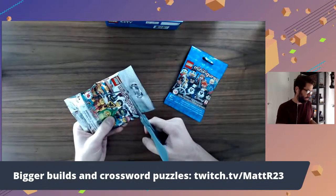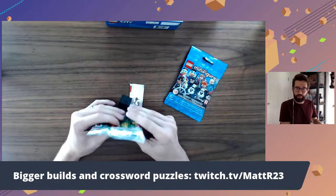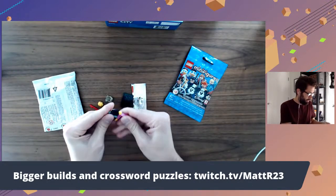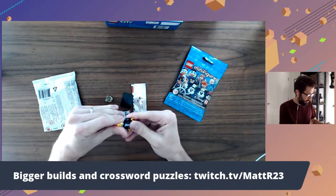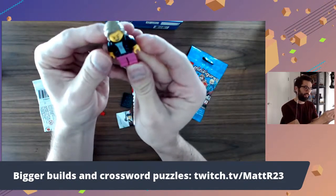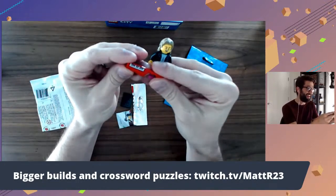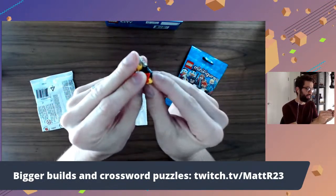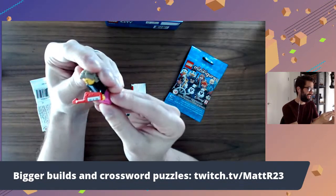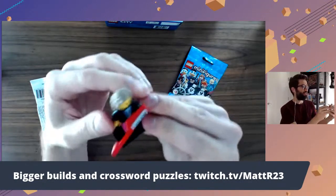Let's open this one up first. Oh, a new one for me — good. That's the thing when you're getting these foil packs; you never know if you're going to get a new one. It looks like a rock star kind of character. Put the head on next. Like that. That's pretty cool — a rock star. And then, oh, a keytar! That is really, really cute. Let's put the keytar in. Oh, nice. I like that a lot. That's a fun one. Really, really creative they got with these minifigs.